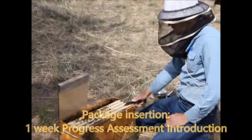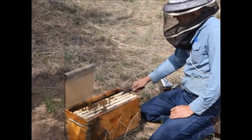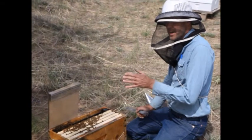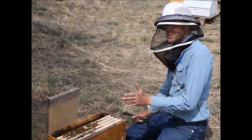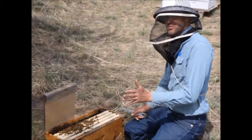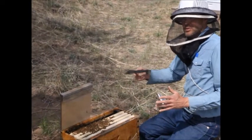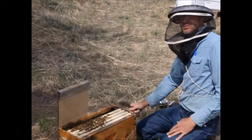We hived a bunch of packages one week ago. Most of them have middle bar frames — some have foundation plastic, some have a frame of honey, some have a starter strip in the middle bar, and some have drawn comb with nothing in it. We're going to look today and see what the bees preferred, where they're building the most comb. We'll look through a bunch of these colonies and at the end see what we've learned.